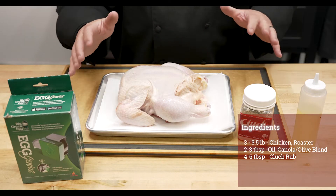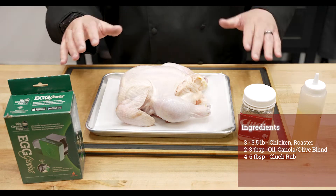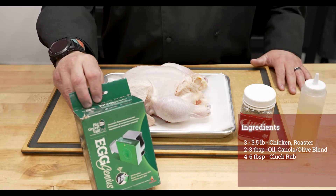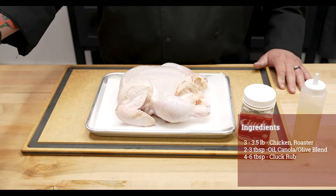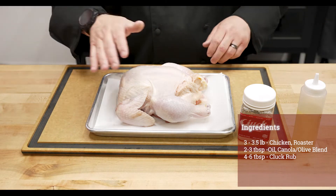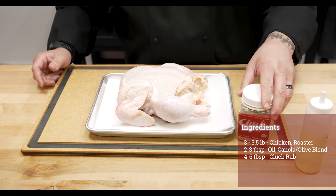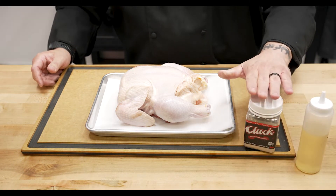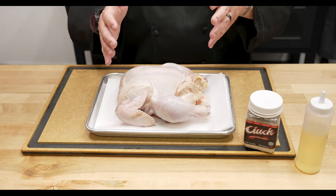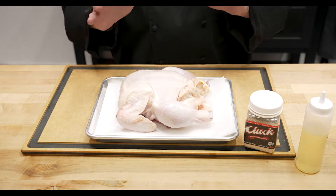For the ingredients today, very easy — it doesn't take a lot to make amazing chicken. We're going to use the EGGgenius to control the cook so we don't have to fuss. We'll use a little can olive oil, some Cluck rub, a little balsamic chicken rub, and we've got a three-pound chicken that we're going to slow roast, pull, and make some amazing pulled chicken.